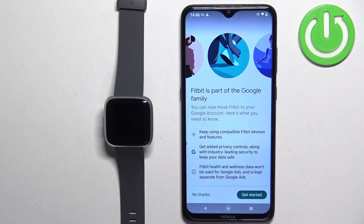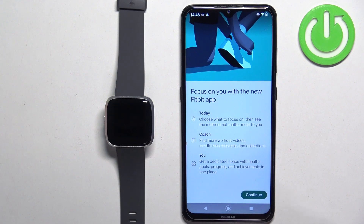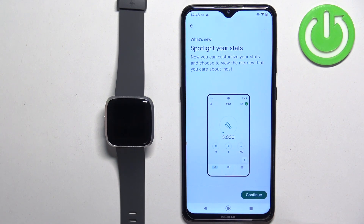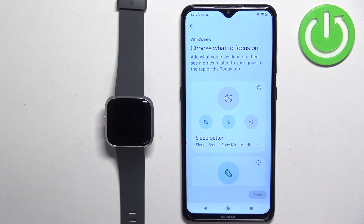After you login you may see some info about joining the Google family. I'm just gonna tap on no thanks and tap on got it. But if you want to do it, you can tap on agree and continue with the Google account.